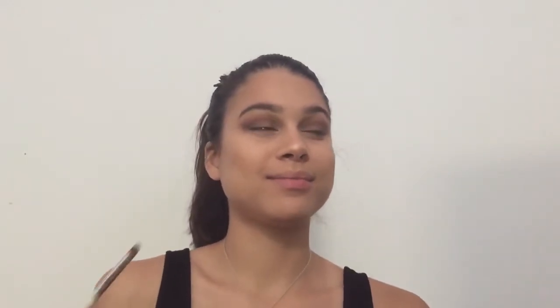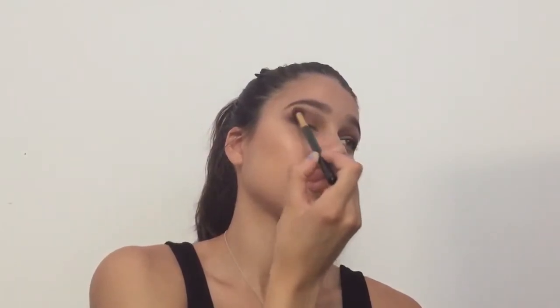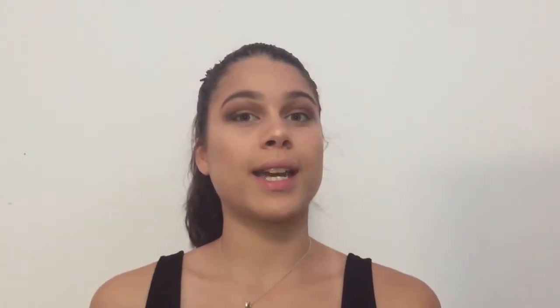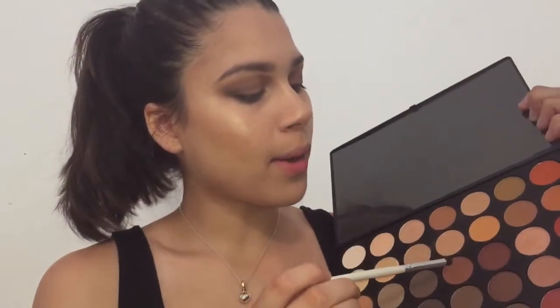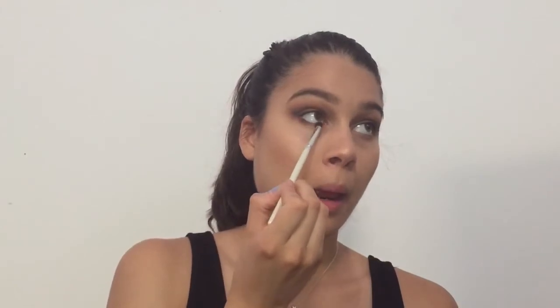Now to add even more depth to the look, I'm going to go in with this shade all the way at the bottom, and I'm going to mix it with the shade that we used before, and just add this to the outer corner again. Going in with a slightly denser brush, I'm going to blend this out. Now I'm going to go in with our initial blending color and blend the whole look together. Using the short elf brush, I'm going to go into this shade and this shade for our lower lash line. I'm going to blend that out using our same blending brush.